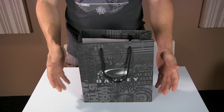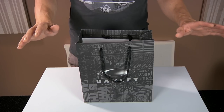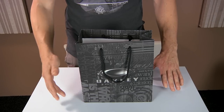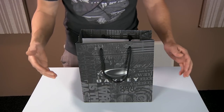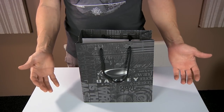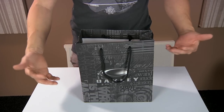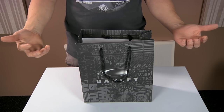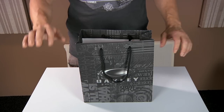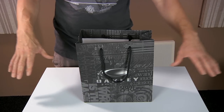Today we're going to unbox a pair of Oakley Flak Jacket Fire Iridium glasses, and afterwards I'll do a little bit of a review and give you my ideas on what I like about the glasses and what I don't like about the glasses.